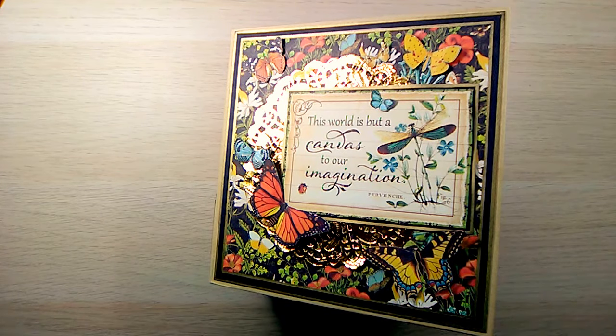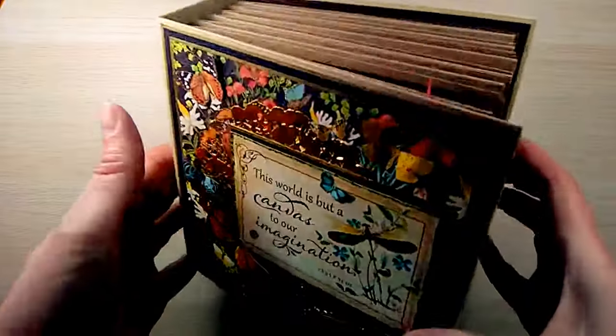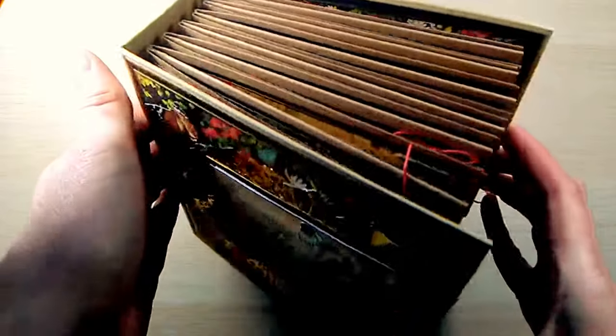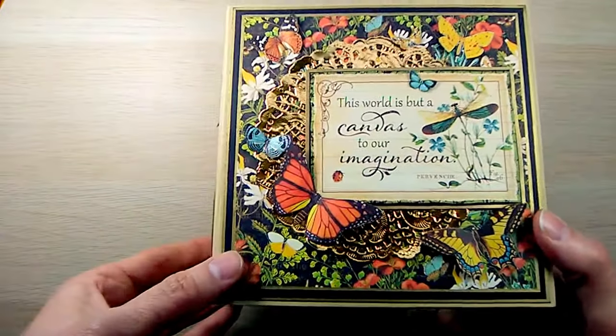Hello everyone, this is Kathy Jo from I'm a Little Teapot, and I'm here today to share an album that I created using Graphic 45's Nature Sketchbook Collection. I also used Graphic 45's Craft Mini Tag album.